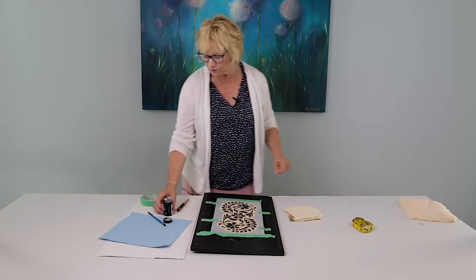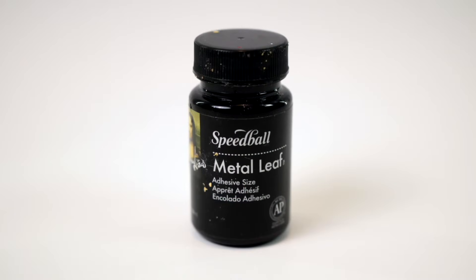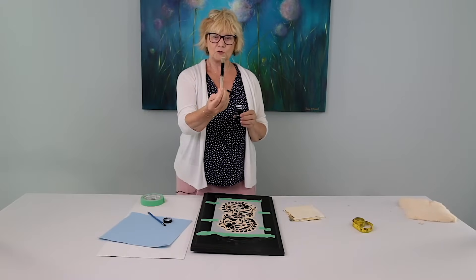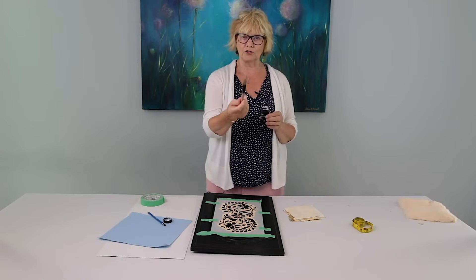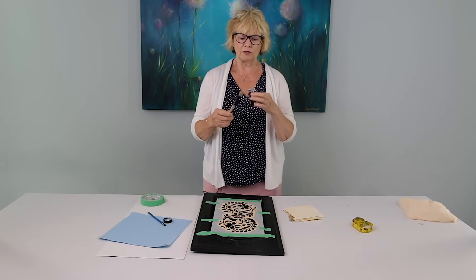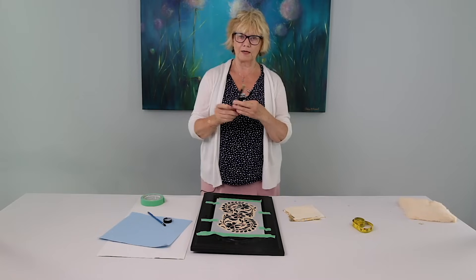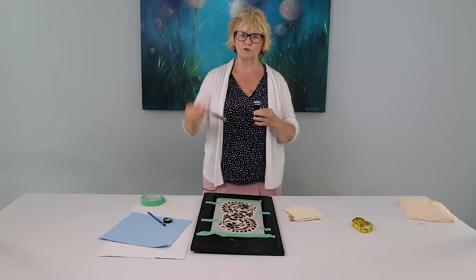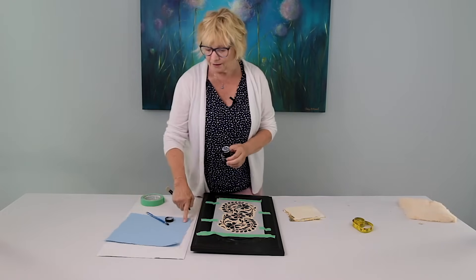The first thing you do is apply a metal leaf adhesive size, and that is what is going to stick the leaf to our substrate. I've got a small stencil brush, and I really recommend that you buy a decent stencil brush. The craft brushes from the craft stores are not really very good — the bristles will splay out, and that means the size or any paint you're using will seep underneath the stencil. So that's my top tip.